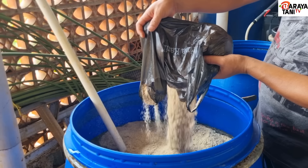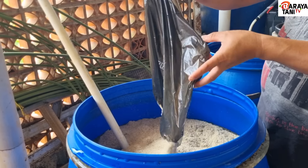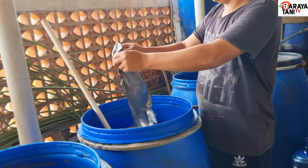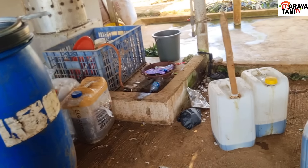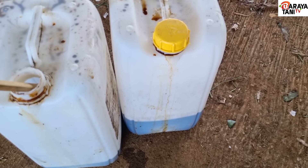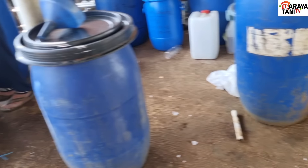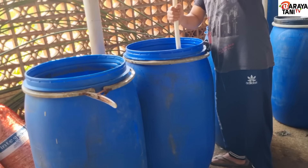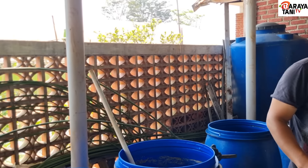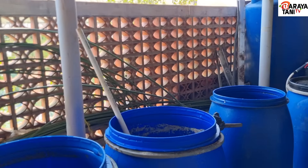Masukkan tanahnya 2 kilo, dedaknya 2 kilo. Dan molasnya ini sudah disiapkan, sudah ditimbang - yang ini 9 kilo dan yang ini 1 kilo, jadi pas 10 kilo.